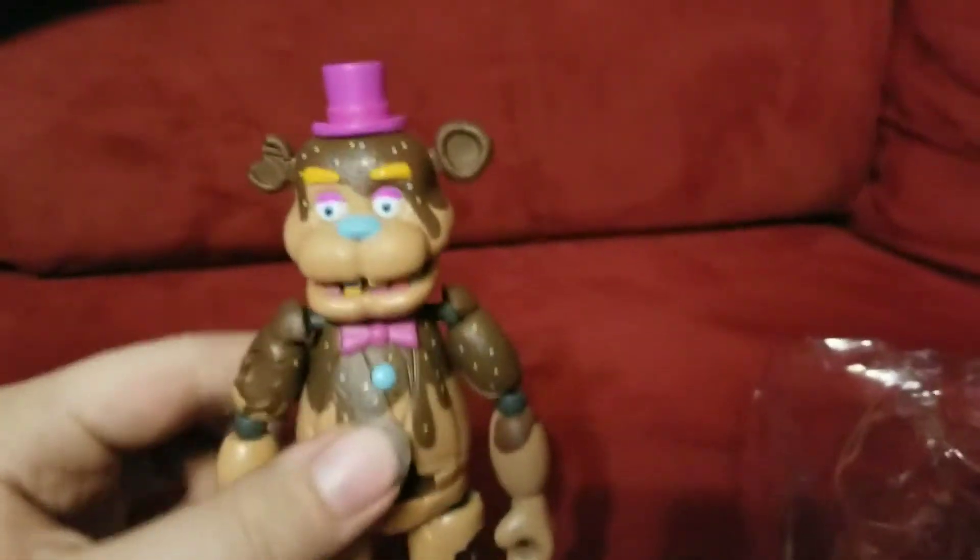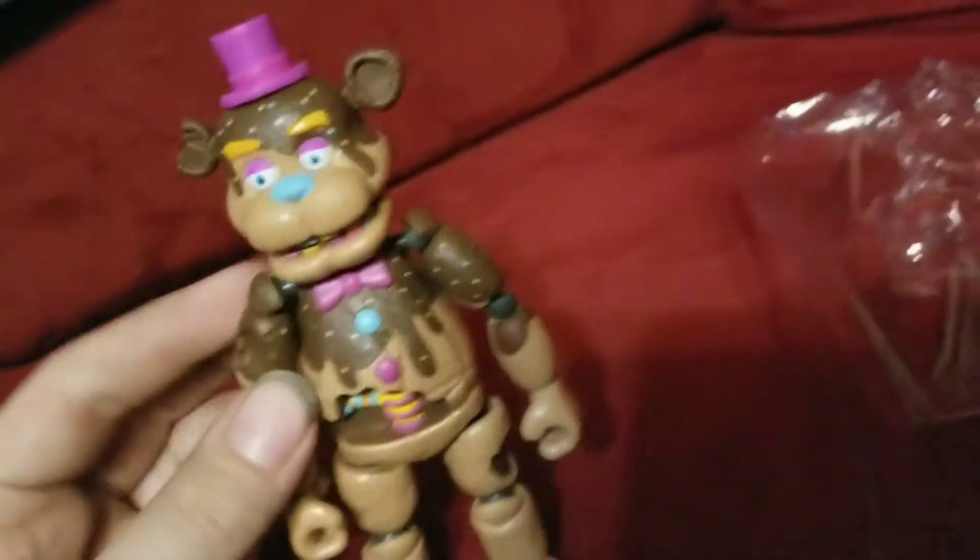This action figure is pretty detailed — this endo right here and a bite mark. I have to say this is one of the amazing action figures. The people got them and I got them as well.